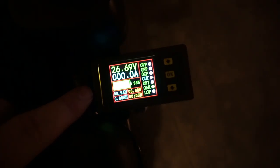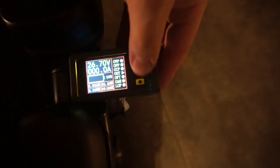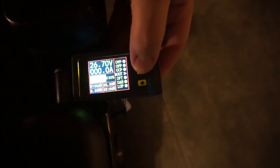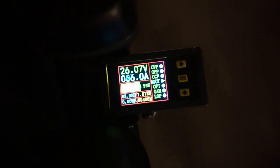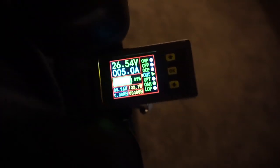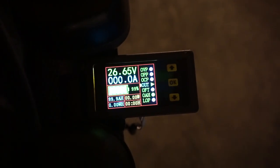A wee bit more research is needed here. There's got to be someone online that's gotten one of these little meters and done some testing, or maybe there's an actual manual. I think I figured out the settings - I've got it set to 100 amp hours, which is what the battery is rated at. I've got it reset and it shows the battery at 100 amp hours. So now as I move around, that number should go down. If I plug the thing into a charger, that should start going back up. So this is where the testing is going to come in, to see how accurate this thing actually is.